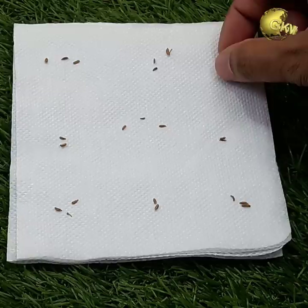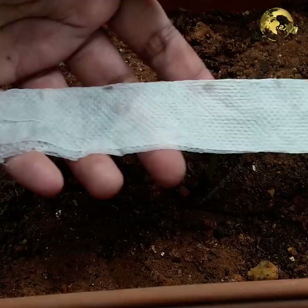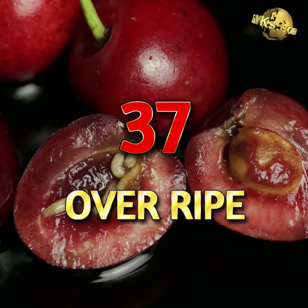Seed Spacing: For perfect seed spacing with tiny seeds, spread them apart in a row on toilet paper for better visibility and even spacing when sowing. You can make seed tapes in a row, square, or round seed board — especially for carrot seeds — for even spacing, better growth, and ease of harvesting.